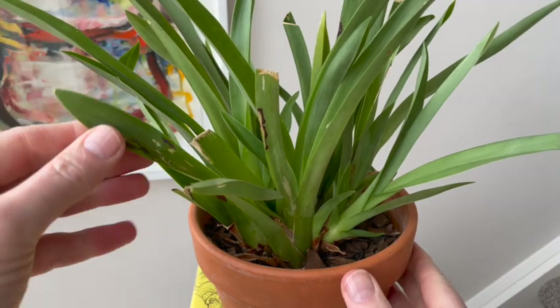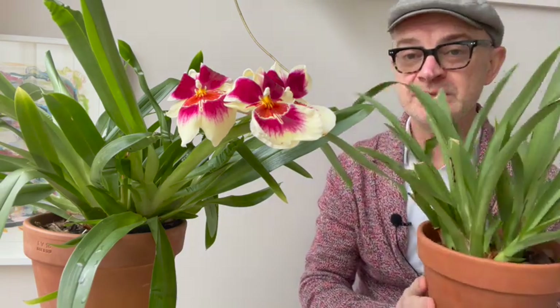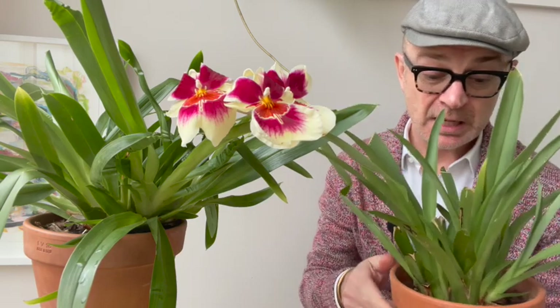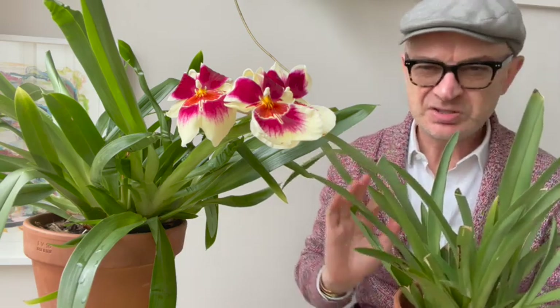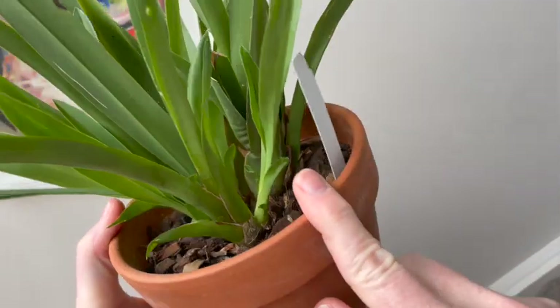The next morning I found the plants burnt by the cold — it looks like sun damage but was actually cold damage; the leaves almost froze. But miltoniopsis are forgiving, it just takes a while. I brought them inside immediately and they didn't die — they just sulked for a few months. I kept them in bright filtered light with moderate watering and a little fertilizer, and towards the middle of last year they started sending out new growth.